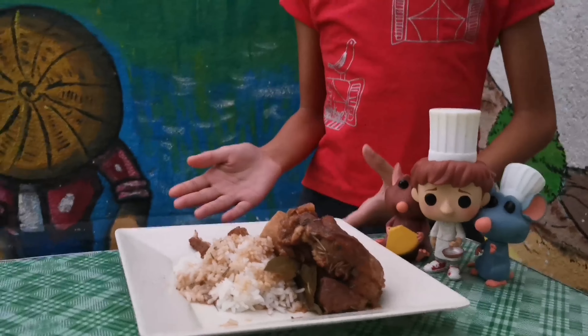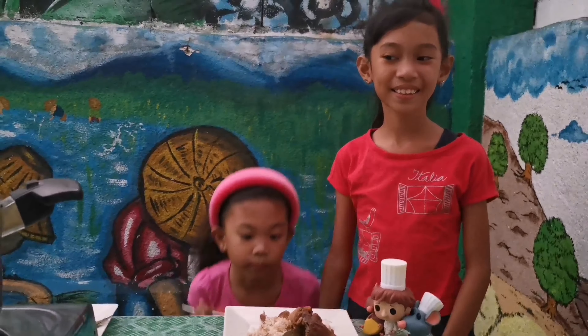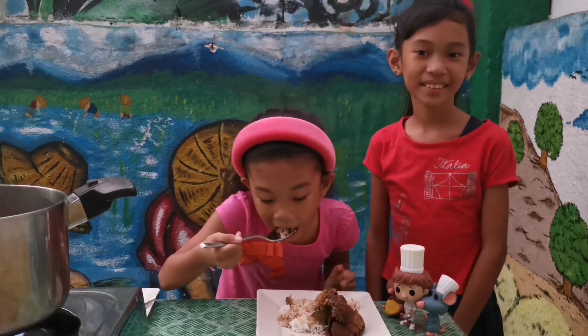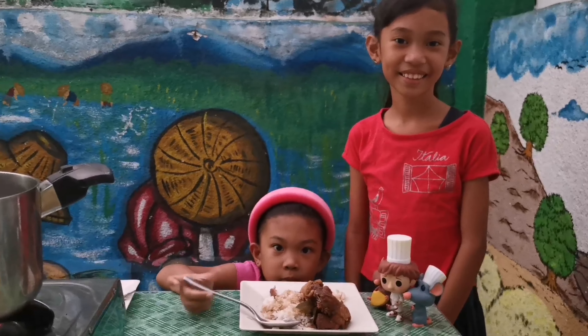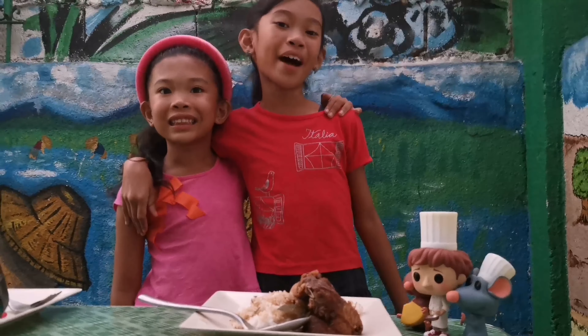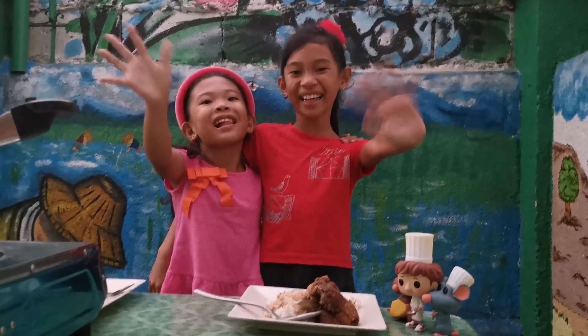Our dinner for tonight: rice and pork adobo! Thank you for watching Urban Farmer's Kitchen. Bye! Bye! Bye!